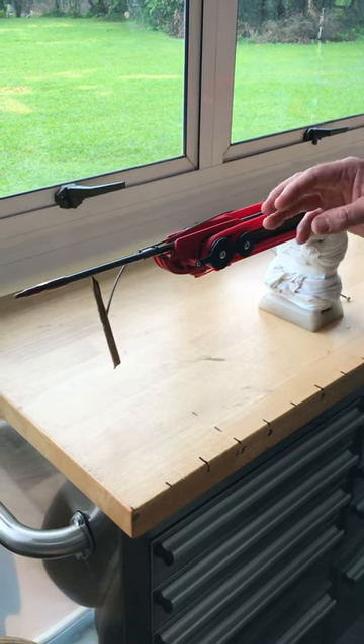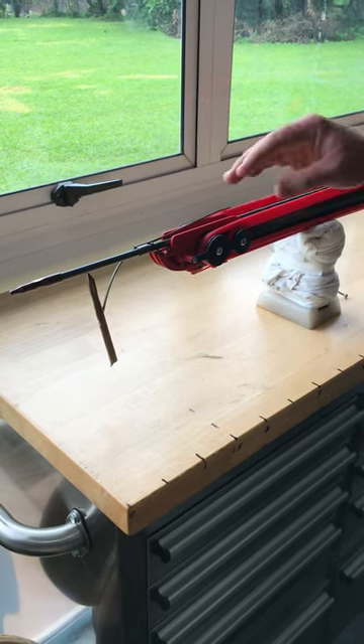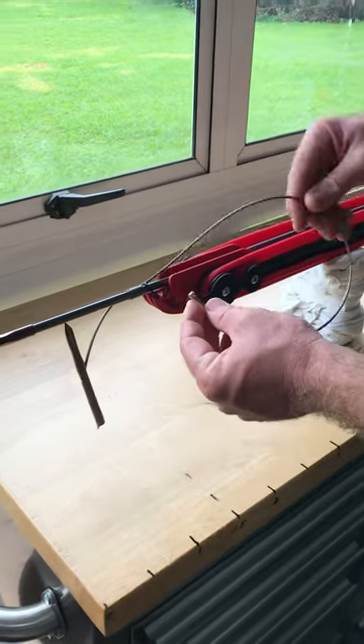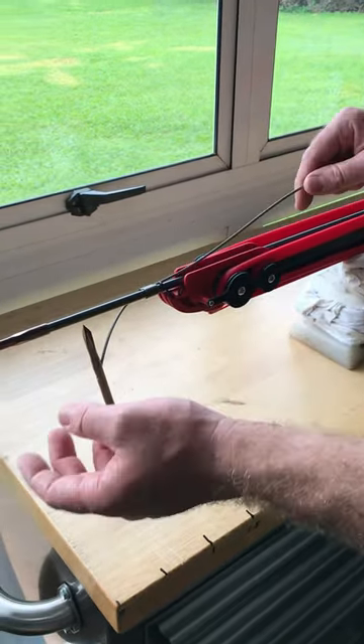Hey guys, I'll just do a super quick video. There's been a lot of guys asking how we run the slip tip cable on the double roller muzzle to stop it from falling off.